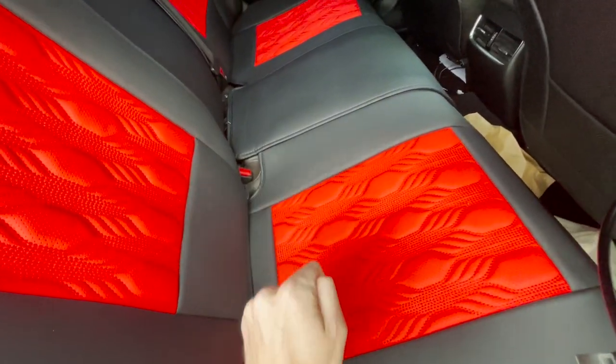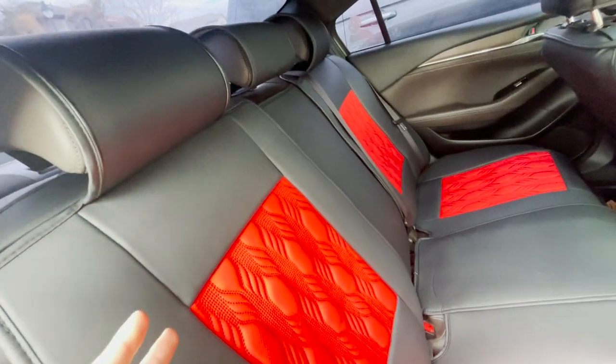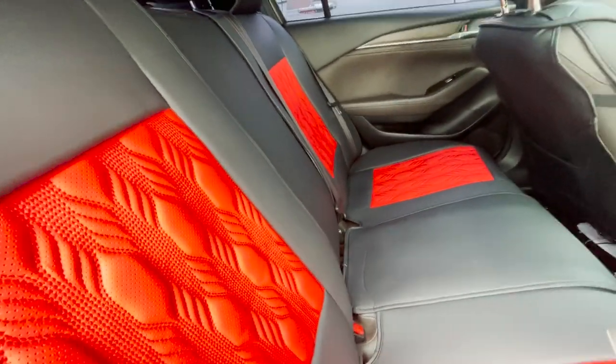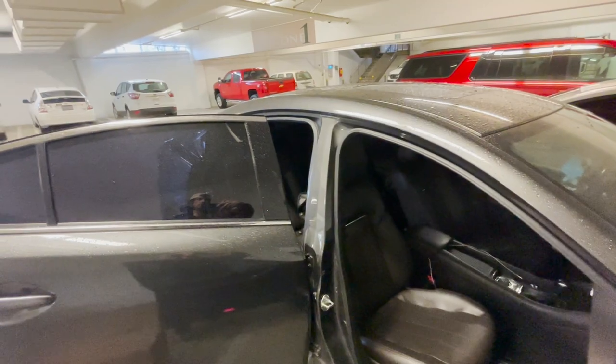I have heated and cooled front seats and heated rear seats. You can't use them quite as much with the seat covers, but you can still use them — that also surprised me. If I turn on the highest setting I can still feel it through the seat covers, so you don't have to get rid of your heated and cooled seats.